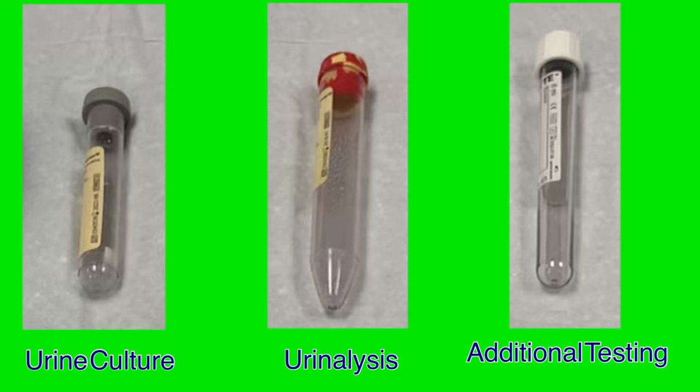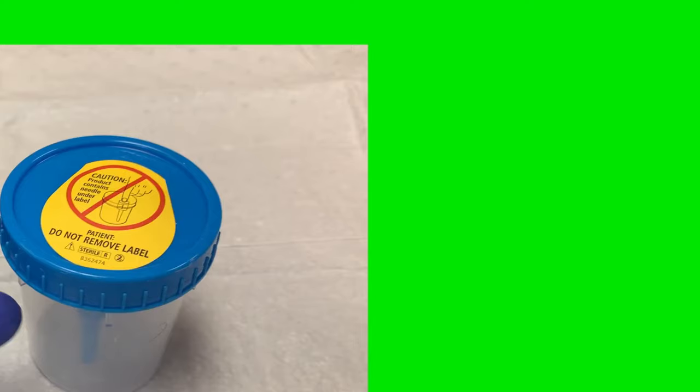Anytime you are collecting a urine sample for either a urinalysis or a urine culture, you should collect urine in all three tubes and send them to lab. This is required for a couple of reasons. First, there is a history of samples being collected in the incorrect tube. Many patients do not create a lot of urine, so it could take another day or more before the proper sample can be collected, which is detrimental to patient care. Additionally, orders are often placed for one test, and the remaining test is quickly ordered afterward. If the lab already has the urine in the appropriate tube, they can quickly run the test without needing another sample.